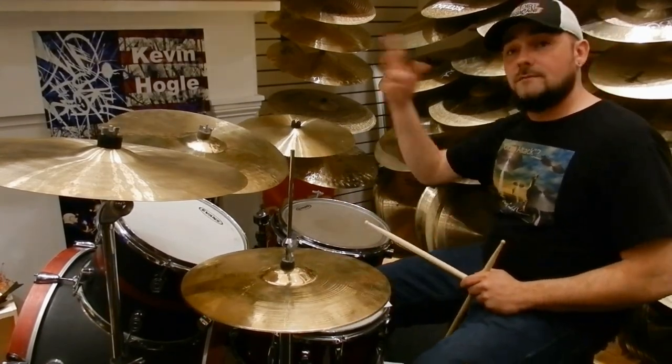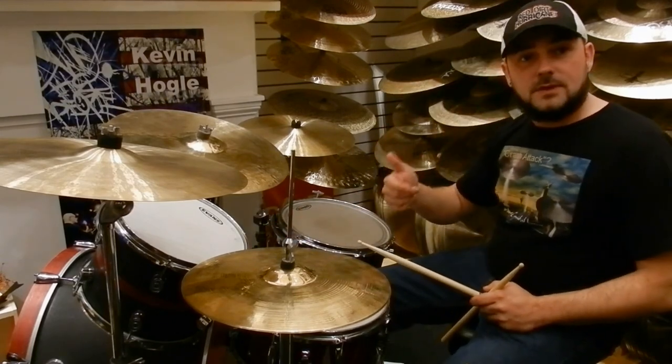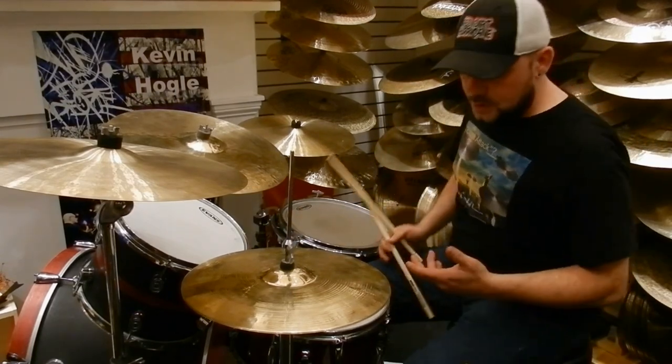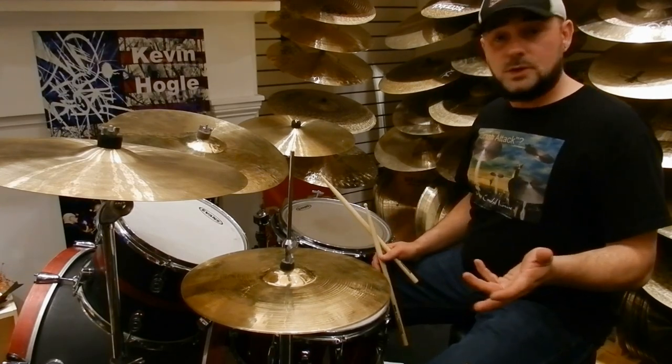Now if I put both inversions together, it has this really cool off-timing thing. I'm going to do a bar of the first inversion, which starts right right...